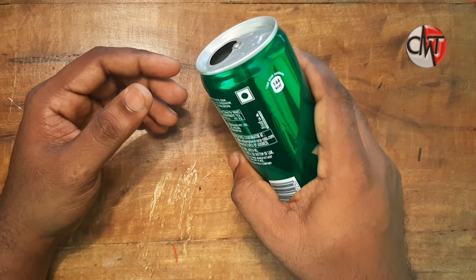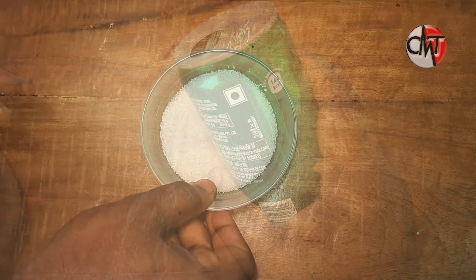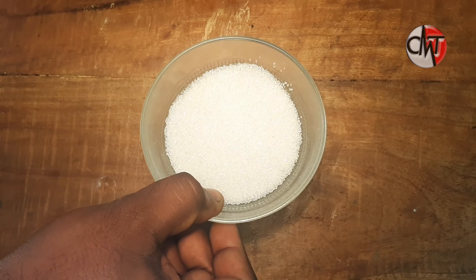This is a can. This can be used for 50 ml.